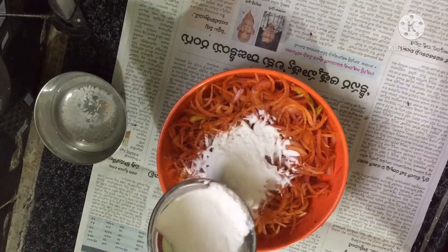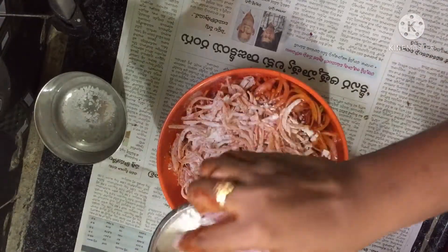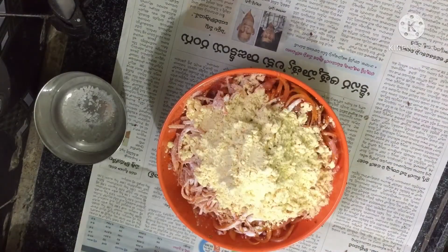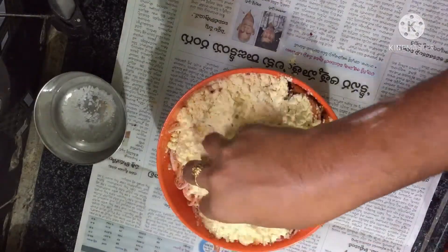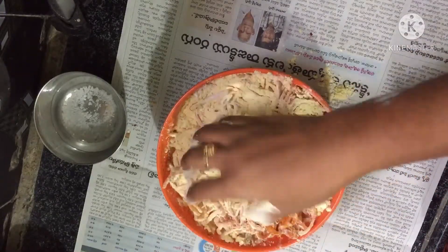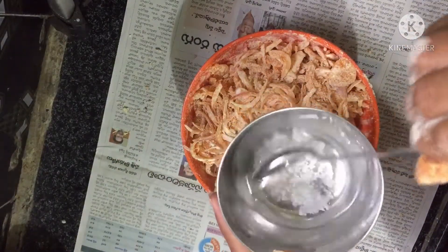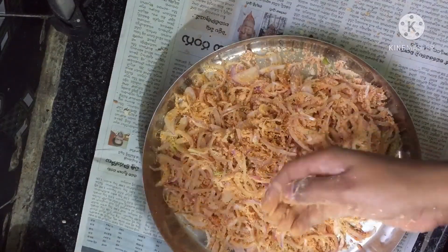Add 1 cup of rice flour. Let's mix the onions together with all the ingredients.